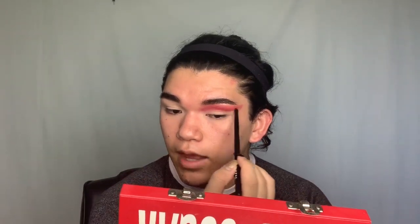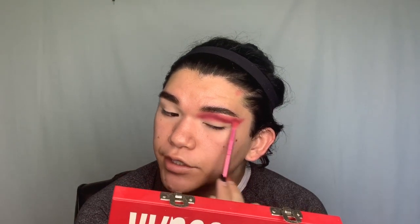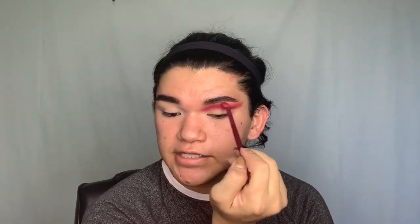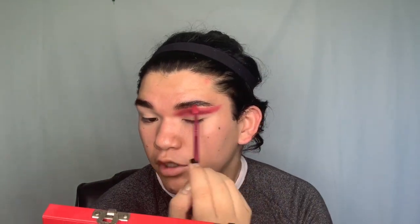Now to deepen up this eye look I'm taking a pointed Morphe brush and using the shade Extraction, which is a dark purple-plum shade, just to add some depth and introduce a color that's not just red. I then go back in with Cherry Soda on the same starting brush to blur the line where I packed Extraction. When blending I use small circular motions because it meshes colors together rather than just swiping back and forth, and you don't need to apply much pressure — lightly scratching the surface will still give seamless blending.